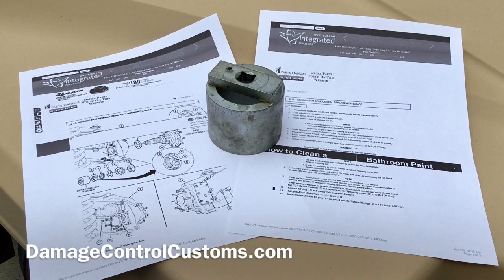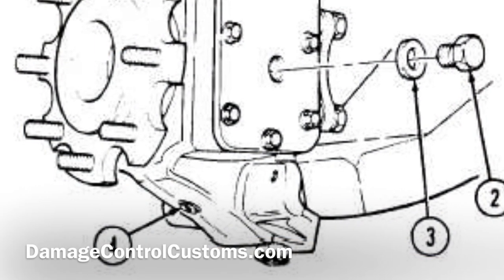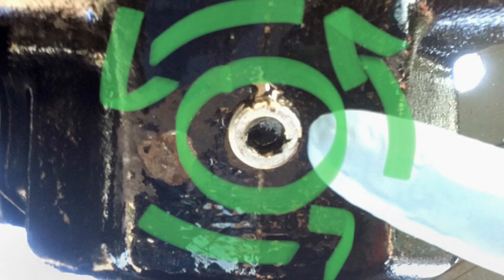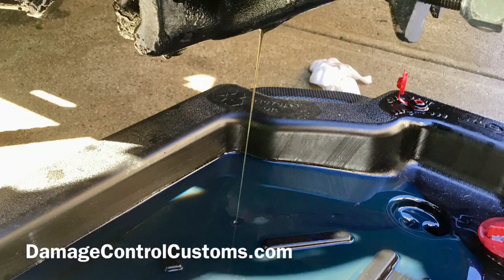We're going to go ahead and start off by printing the pages that are relevant to what we need. We're going to get started with step number one, which is draining the existing gear oil. In this figure, item number four, we're going to turn it clockwise using a 5/16th Allen wrench and just let it drain until it's completely dry before we take apart the rest.